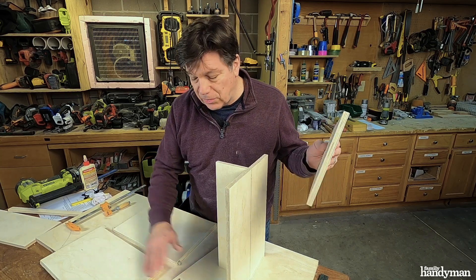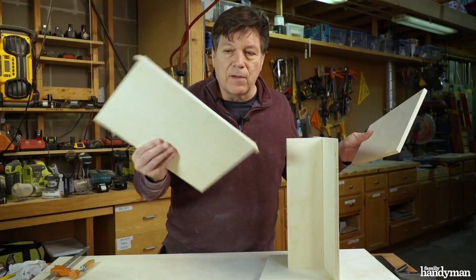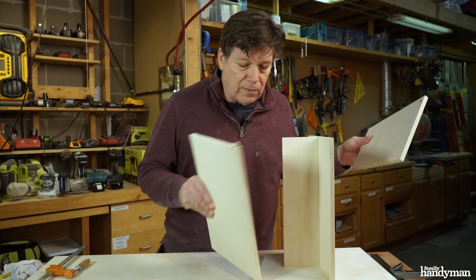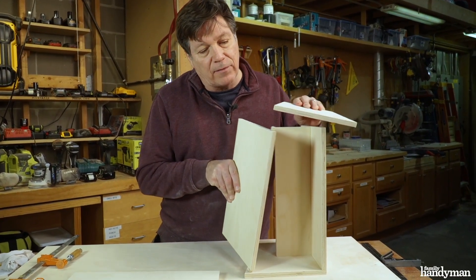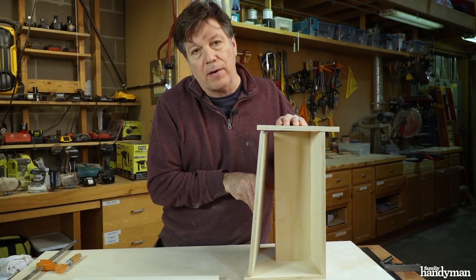Next I'm actually gonna attach the bottom and the top to the cabinet, just because this door fits and pivots between the two sides. So the right side is gonna be the last thing to go on the cabinet.